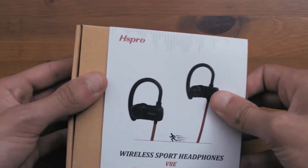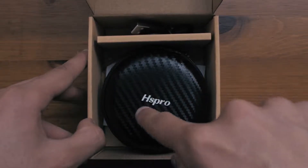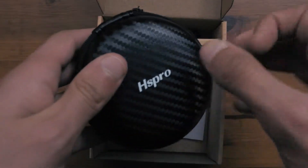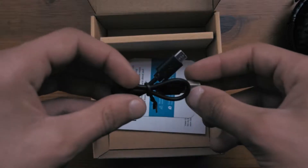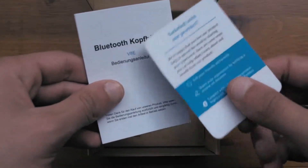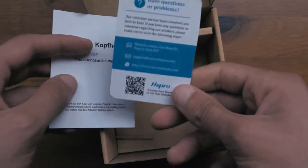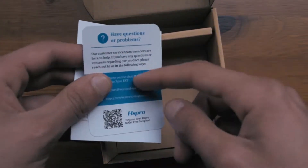So now getting straight into the unboxing, you can see that you are greeted with a case with the earbuds inside, which actually looks of really good quality, a charging cable on the side, as well as an instruction manual and a card which states their emails and websites, so if you want to contact them you can contact them through this card.